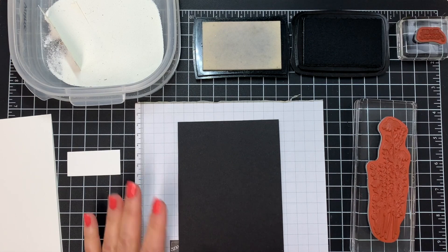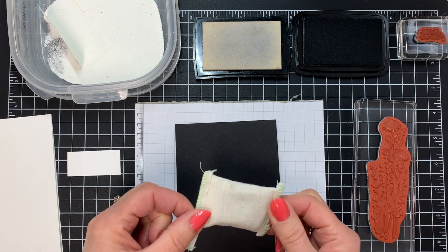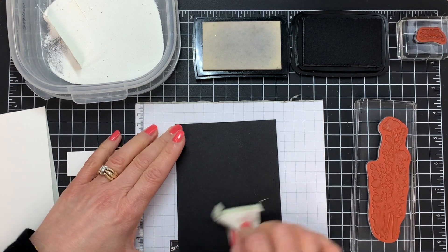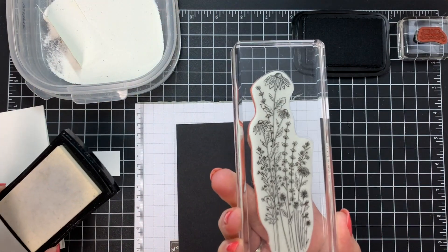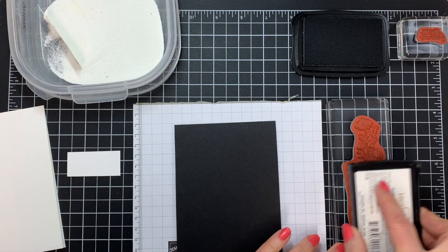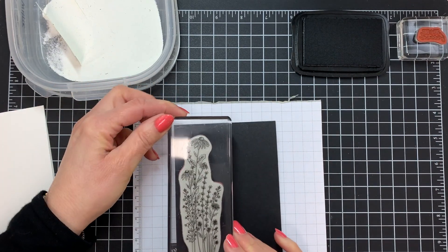We're first going to stamp onto a piece of black cardstock, and this piece is four by five and a quarter. If you have an anti-static pouch or an embossing buddy, we want to use that first because we're going to be using white embossing powder. So I'm just going to lightly put that over top of where I'm going to be stamping, and I'm going to stamp the large flower. I'm going to be using my Versamark, and because my flower is bigger, I'm going to take my Versamark right on top of my stamp.